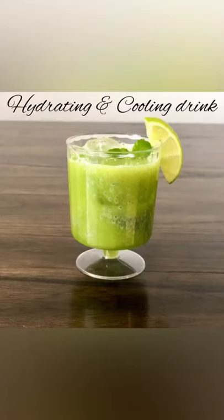Cucumber Lemonade. This drink is hydrating and cooling and just beautiful.